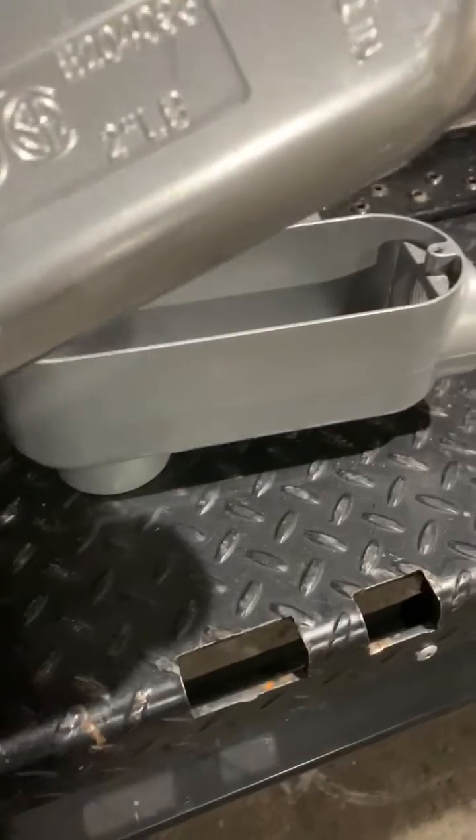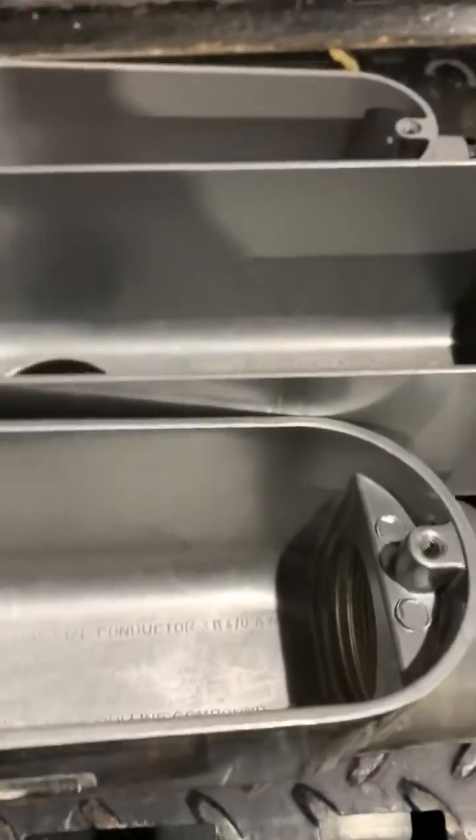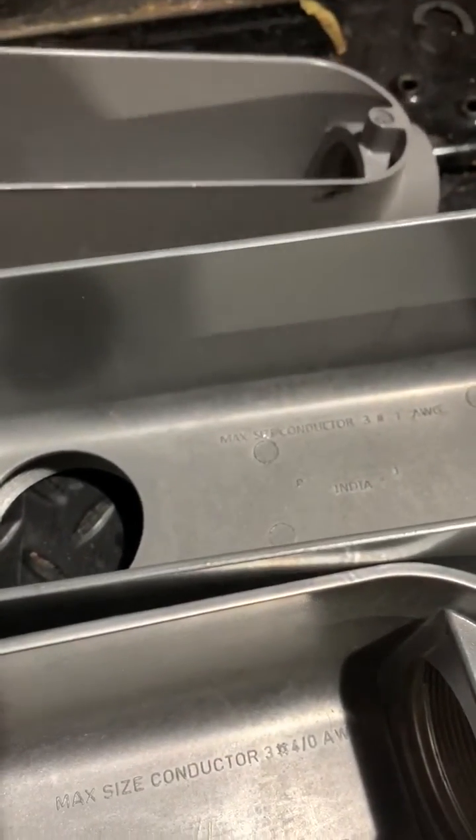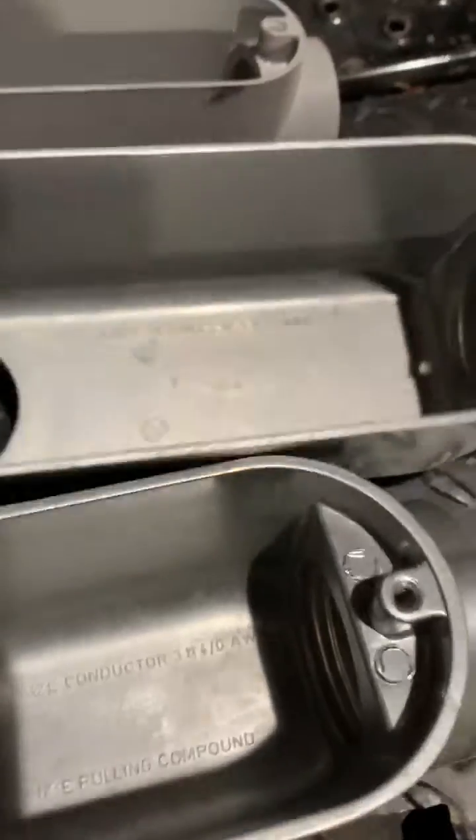It doesn't really say who made it, so I'm going to look up that part number — that's a decent one right there, and same thing for this one here. I'm in a situation where I have to run some inch-and-a-half rigid with some number ones, and I'm finding out that this LB I had — not even a two-inch — would work. It's kind of ridiculous.